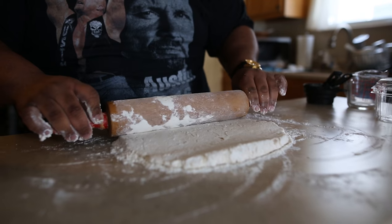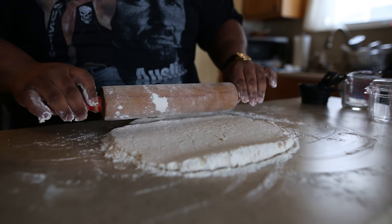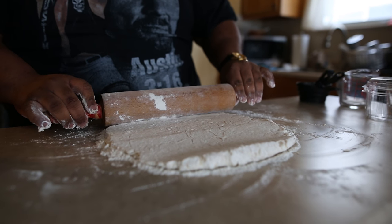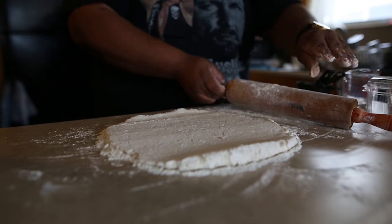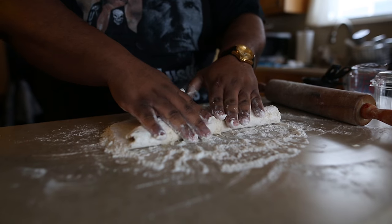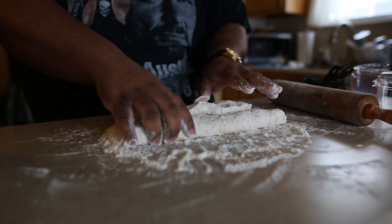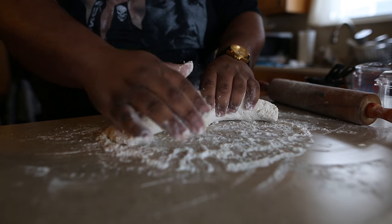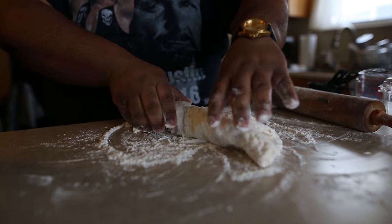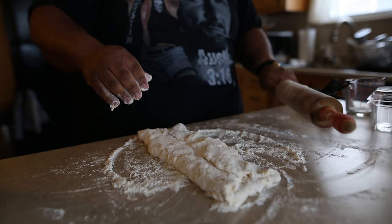We're on to something. I didn't knead it much because you don't want to make your biscuit tough. I'm going to fold it over itself and turn it. Might need a little bit more flour in there. I'm going to turn it and roll it again.